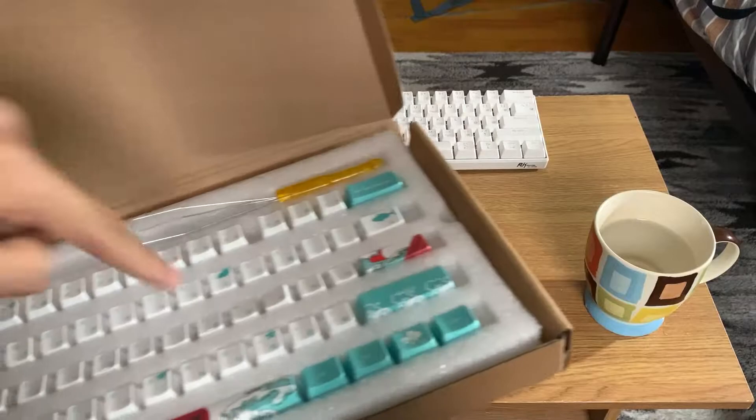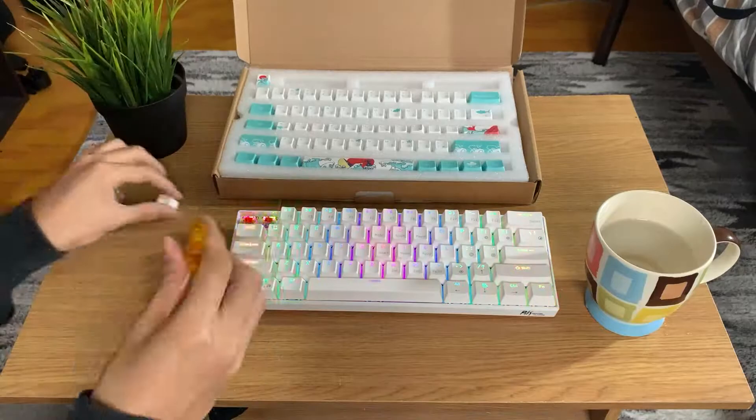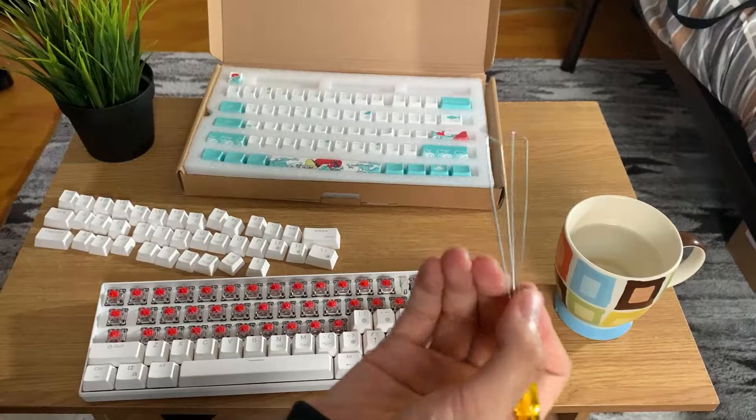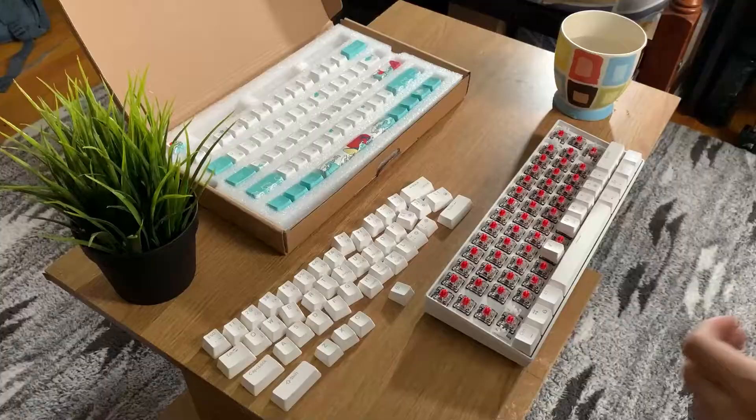So let's put this on. Let's go! First of all, obviously you want to remove every single key from your current keyboard. This process takes a lot of time. This thing is kind of like a chopstick where you just hold it like this.